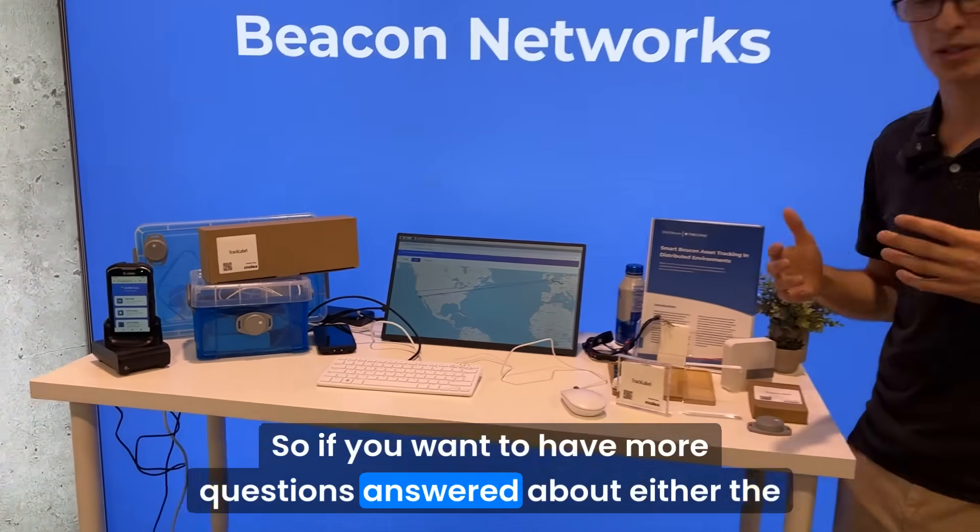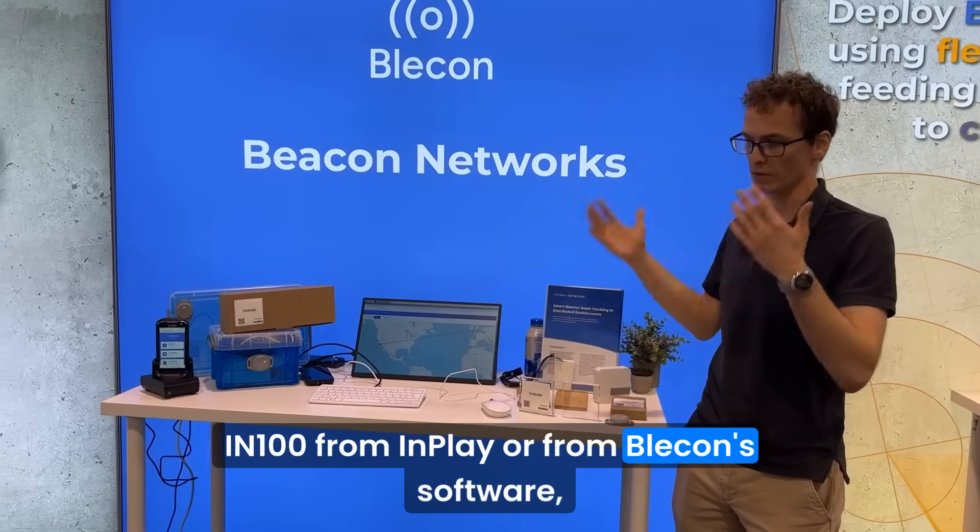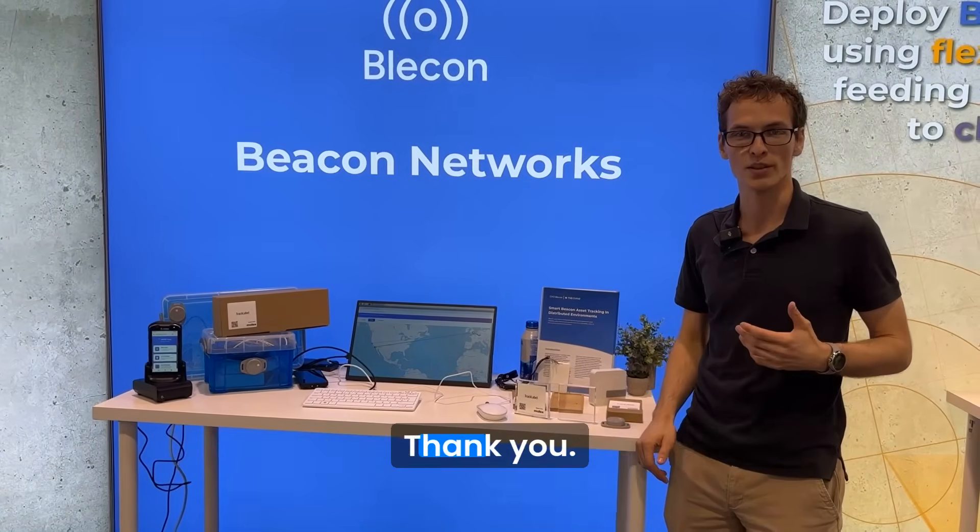So if you want to have more questions answered about either the IN100 from InPlay or Bleacon's software, go ahead and contact us. We're happy to tell you more. Thank you.